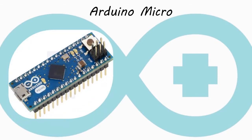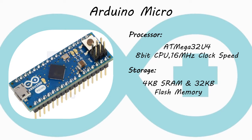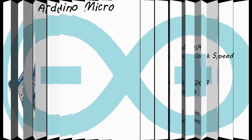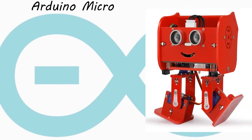The Arduino Micro is a board used in many projects. It was developed by Adafruit. Here we see its processor: it has an ATmega32U4 8-bit processor with a clock speed of 16 megahertz, with a storage of 4KB static RAM and 32KB flash memory. It provides 20 digital input-output pins and 7 analog input pins. It is widely used in many projects due to its compatibility.